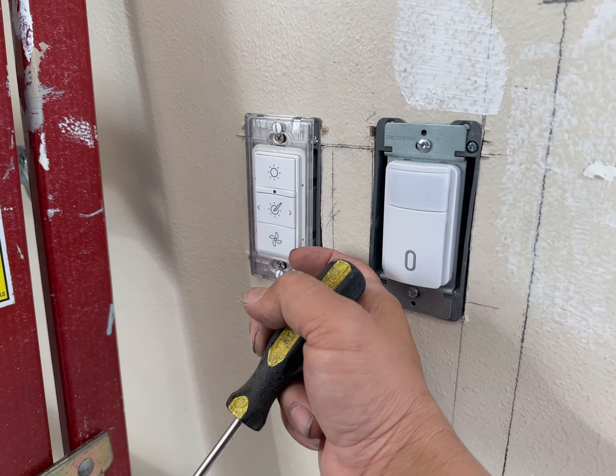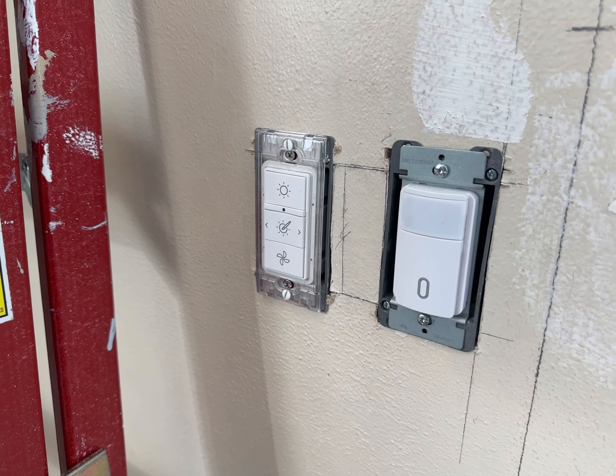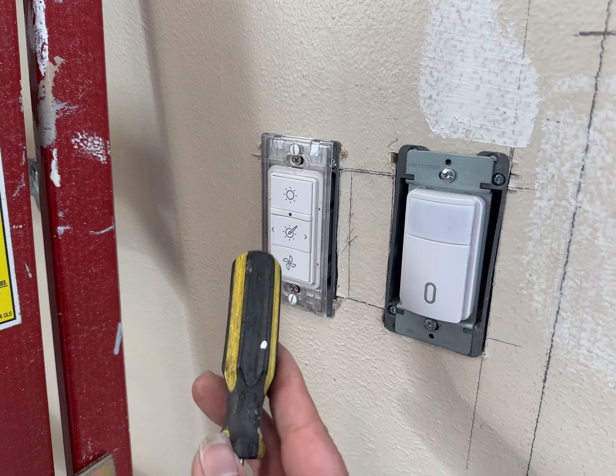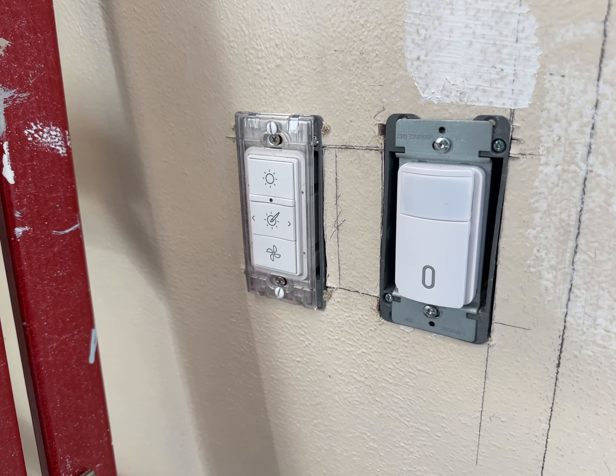I would get high-end rechargeable batteries, maybe like 850 milliamps, and use those because if somebody forgets, the alkaline ones will leak and kill this remote. Get rechargeable so it's forgiving.